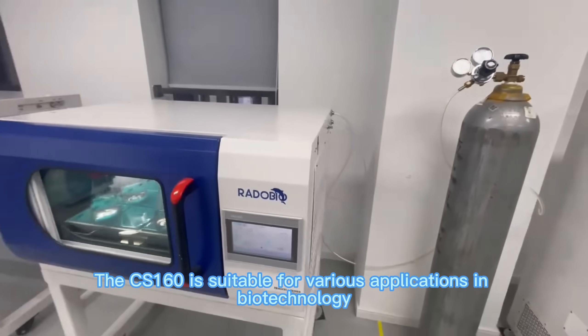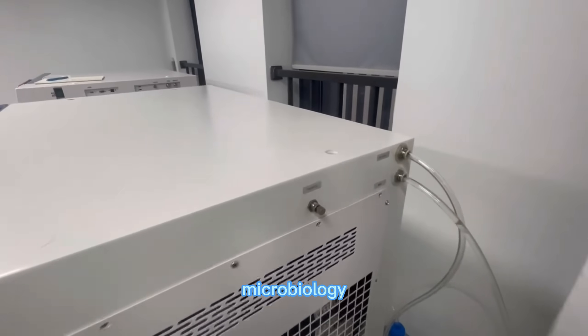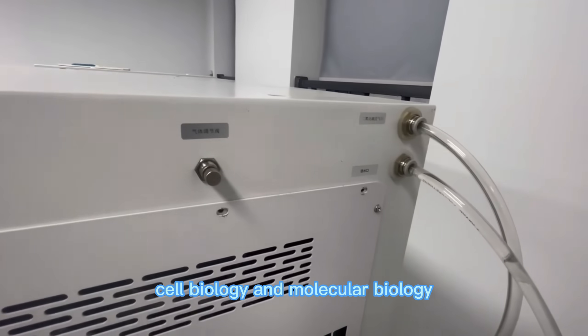The CS160 is suitable for various applications in biotechnology, microbiology, cell biology, and molecular biology.